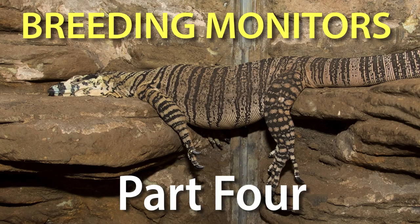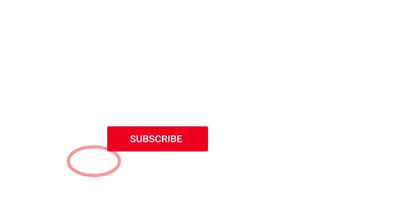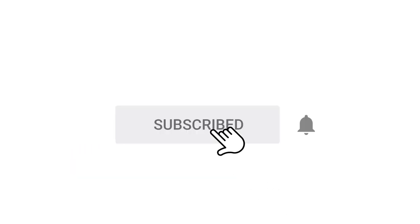The next video, part 4, is going to be about the very start of the reproductive cycle. We're finally going to get into the actual breeding of monitors, so I'm really looking forward to it as I have a load of material. In the meantime, don't forget to look at the video description box below the video for additional material relating to the current video, and don't forget to click the subscribe button to receive notifications of when the next video is uploaded. I'll see you then.